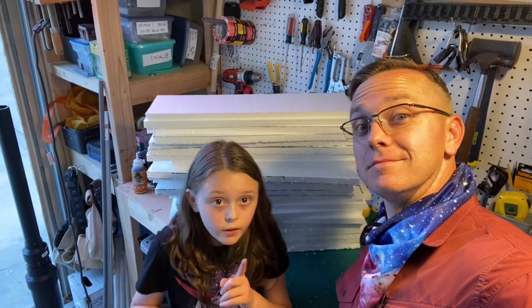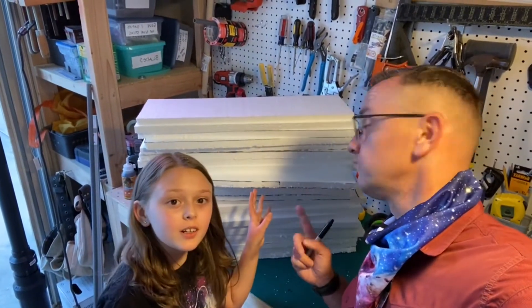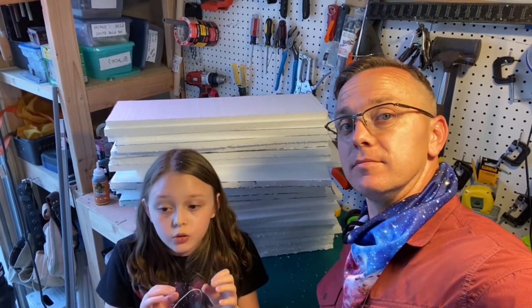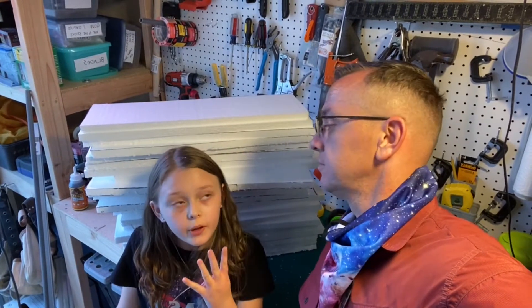We've got 24 pieces of styrofoam here, and we're going to glue stacks of 6 so that we can make the rockets. In total, we will be able to make about 4 rockets. Let's get the glue in.